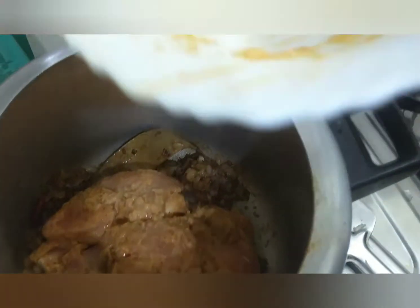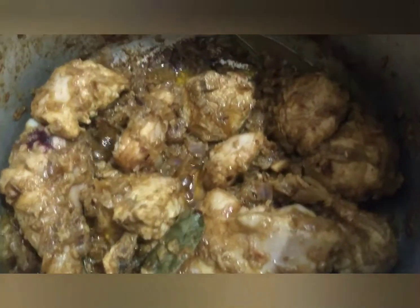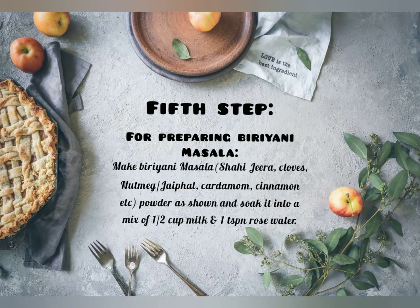Now add the marinated chicken. We will not add too much masala and we will not add more turmeric powder. After frying, we will add a little water. Kewra water is the most important ingredient — add 1 tablespoon of kewra water.